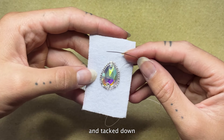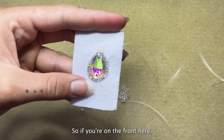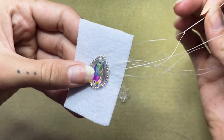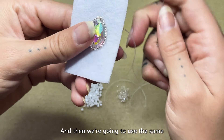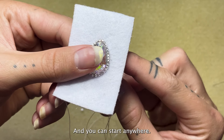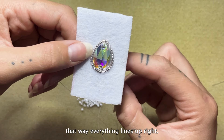Now that we've finished our first row and tacked down the center piece, we're going to start on our second row. To do that, you want to be on the back side of your material. If you're on the front, all you need to do is poke your needle through to get to the back side. Then we're going to use needle two to come up close to this next row, just like the last one. You can start anywhere, but usually when dealing with a teardrop shape, I like to start on the side rather than the very top — that way everything lines up right.